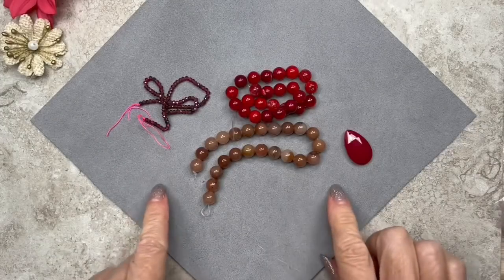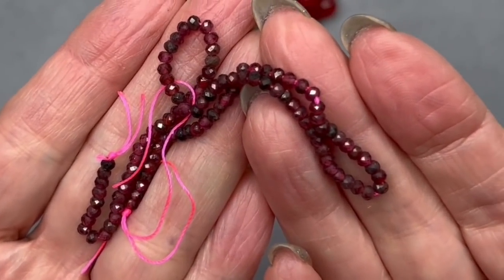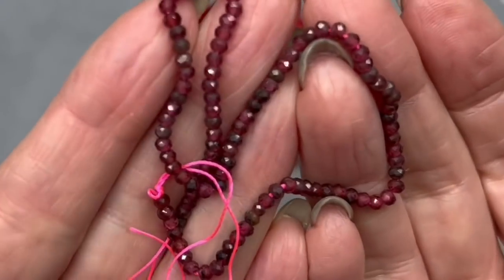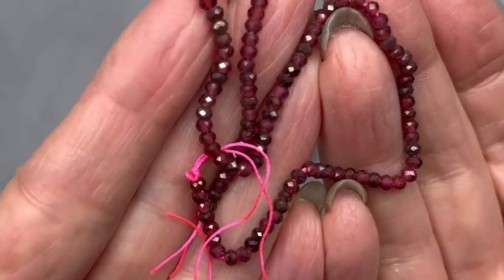Here are some lovely gemstones — we have some beautiful finely faceted garnet beads. They're only three by two millimeters, very tiny. But those facets are absolutely gorgeous and so sparkly. I love the variation of the reds.